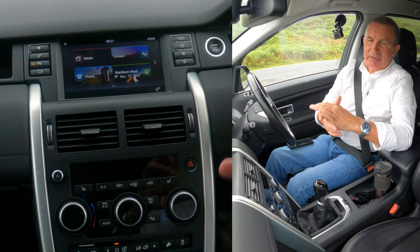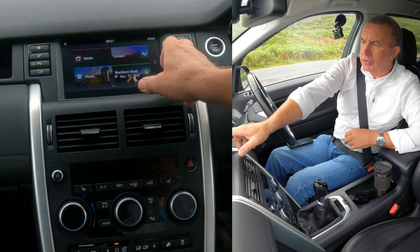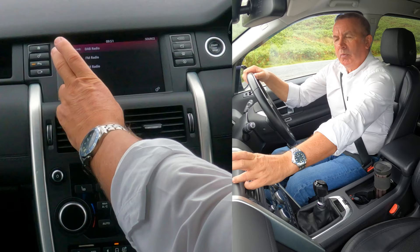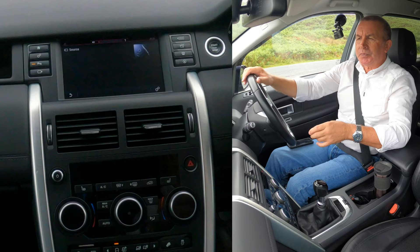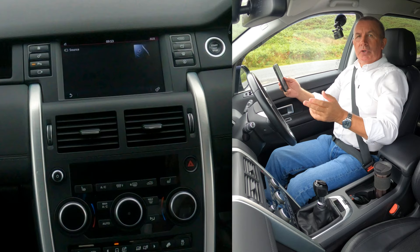I've done this a couple of times and I never read instructions. The one thing I would advise is if you want it working straight away and your music to come through, what you have to do is go to the music source and, before you connect it, before you switch it on, click it to auxiliary. Because it seems to actually take over your screen, and once it's taken over you can't do anything with it. So I've changed that to auxiliary.